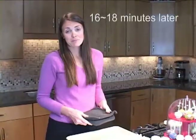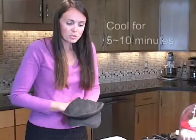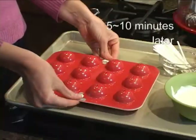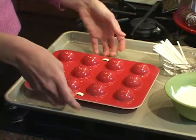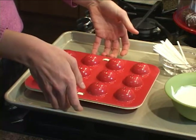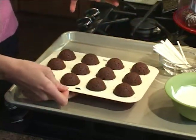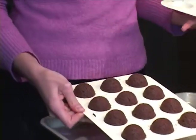The cake pops have been baking for 16 to 18 minutes, so we're going to pull them out of the oven now. Let them cool for about 5 to 10 minutes but not much more than that. I'm going to remove the locking tabs on the side and then use your fingers to pry the top from the bottom. You will have 12 perfectly round pieces of cake on the inside ready for decorating.